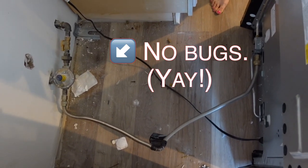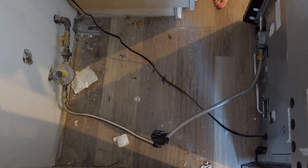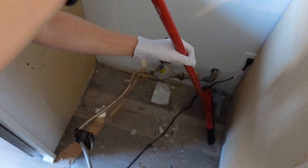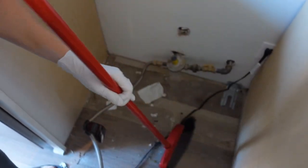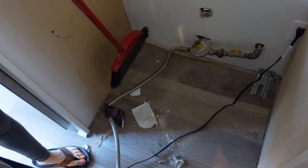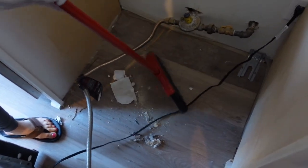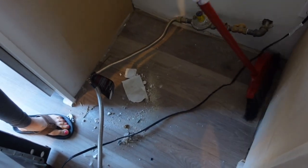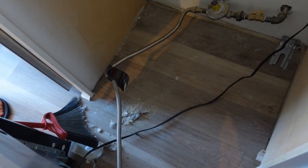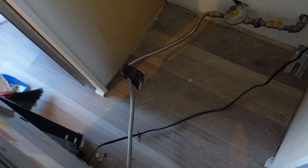As you can see, lots and lots of dirt and garbage back here. I'm going to first sweep as much as I can. Okay, that's the garbage.